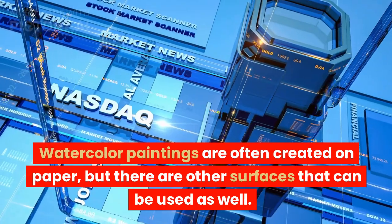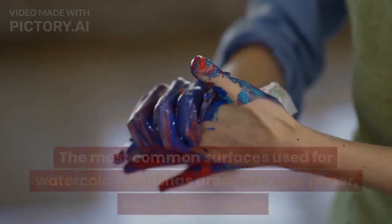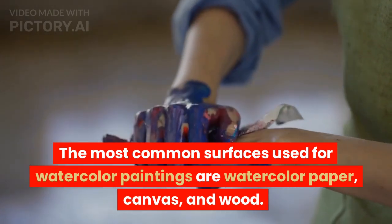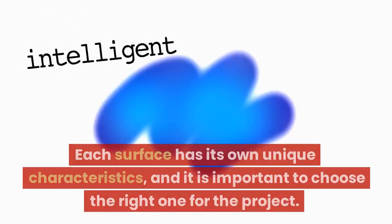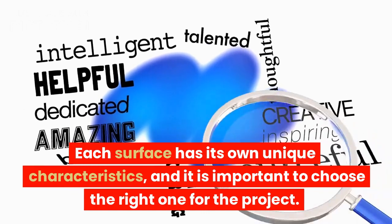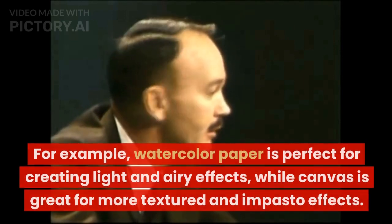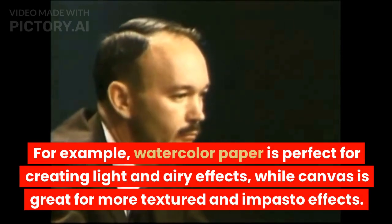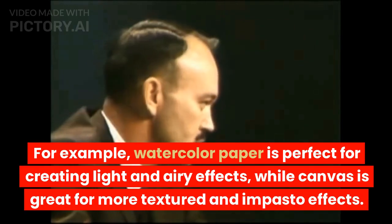Watercolor paintings are often created on paper, but there are other surfaces that can be used as well. The most common surfaces used for watercolor paintings are watercolor paper, canvas, and wood. Each surface has its own unique characteristics, and it is important to choose the right one for the project. For example, watercolor paper is perfect for creating light and airy effects, while canvas is great for more texture and impasto effects.